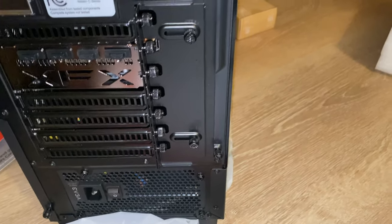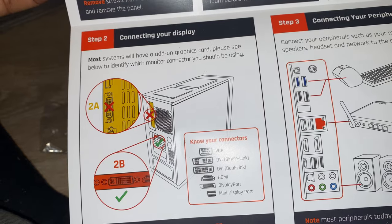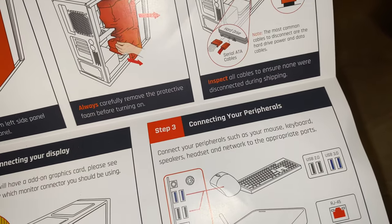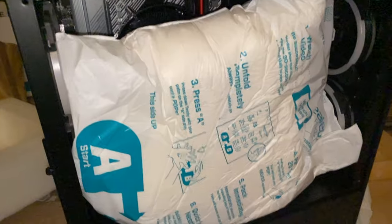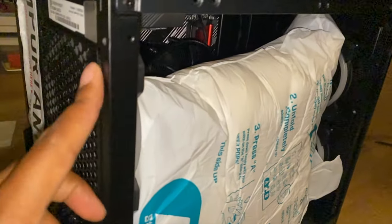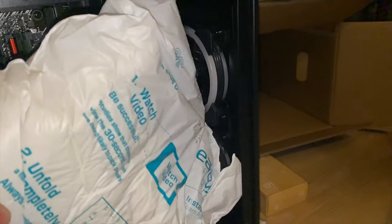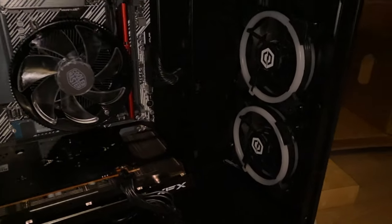The guide says to connect the display and any peripherals before connecting the power, so we'll do that. I took off two screws on the back up top, and now we get to take out the packing foam and check our connections.